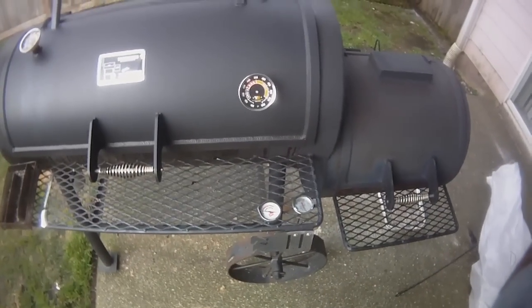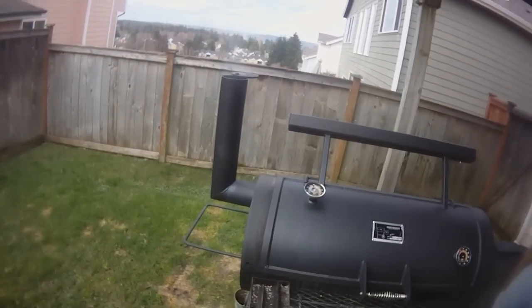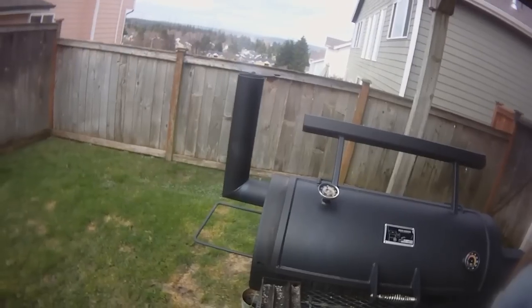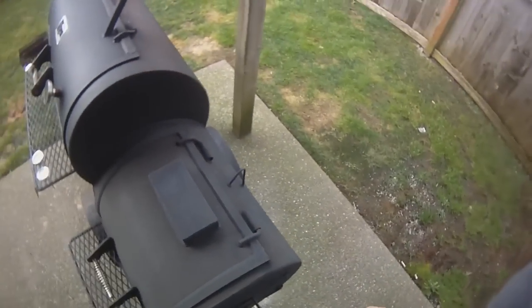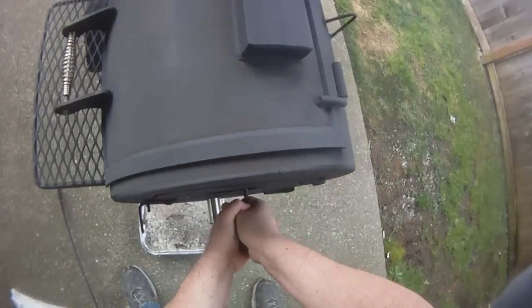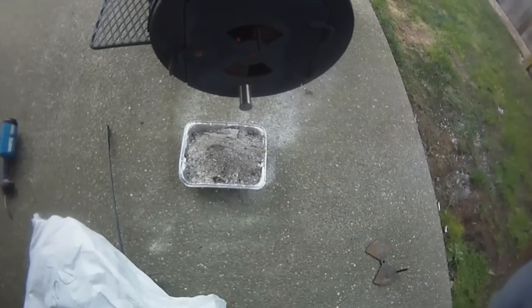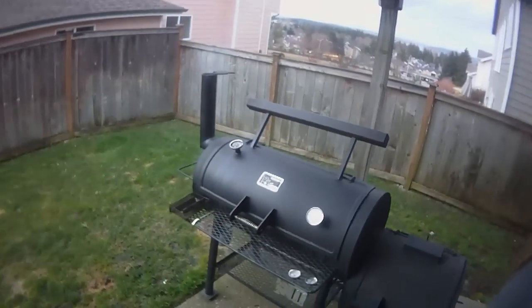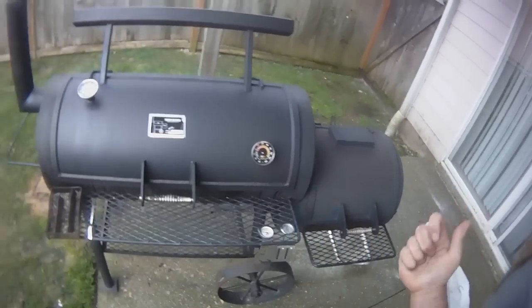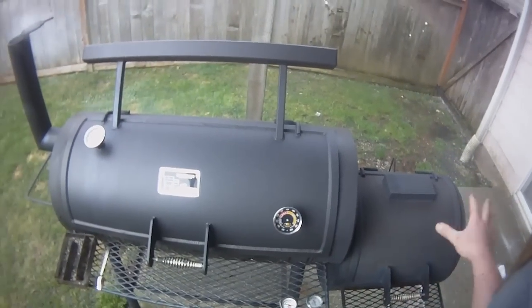We're just under 220. I'm going to go ahead and cut this back. Look at the smoke — we've got just what we want there: a nice, thin, light blue smoke. We'll cut the vent down to about halfway, just like that, and monitor our temperature. We don't need to build an out-of-control fire — we can control it with a low, efficient fire like that.